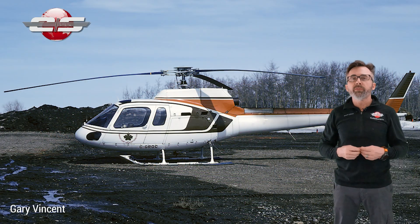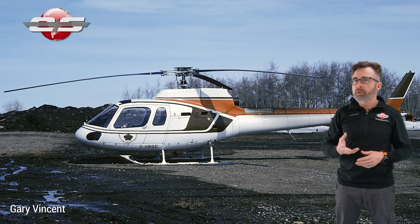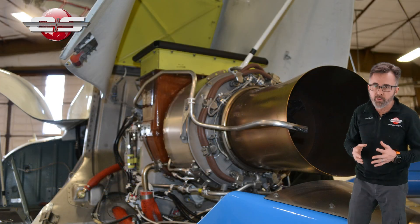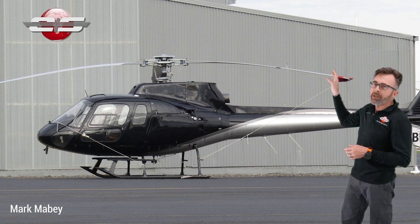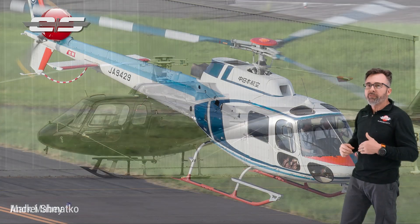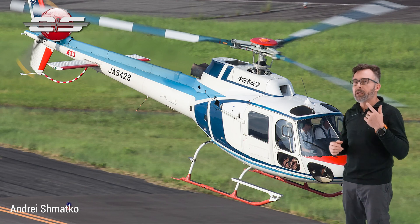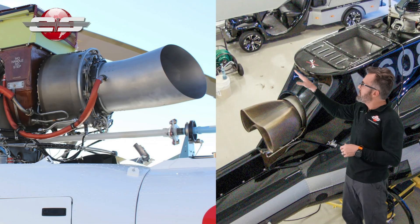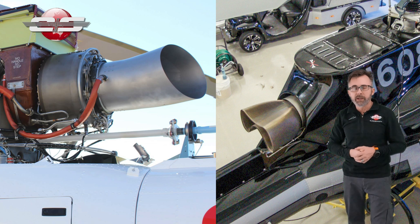The original AS350 was the AS350C. It had a LTS Light Cycle engine in it. It was only in production for about a year before they switched over to the D model, a little bit more powerful Light Cycle engine. And if you look at the helicopter, you can tell by looking at the exhaust if you have a D model. At about the same time they certified the AS350B model for the rest of the world, which had a Turbo Mecca Arriel engine in it, a 1B engine in it. So you can see the difference between the two exhausts on these helicopters.